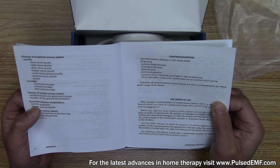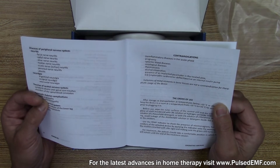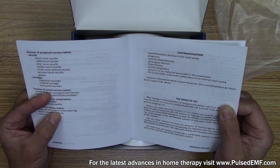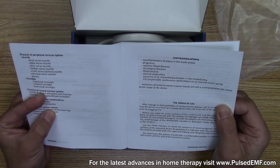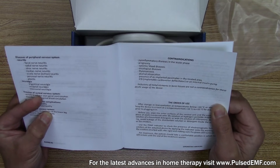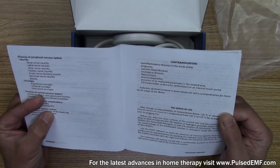Or an internal insulin pump — don't use it in those areas. It mentions that if you have metal screws or plates from a previous bone injury or disorder, it is not a contraindication for therapeutic use of this device.